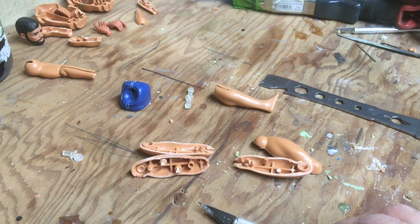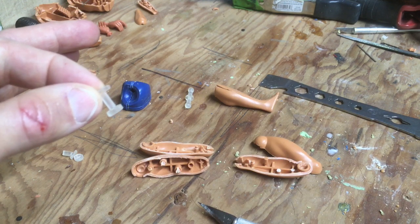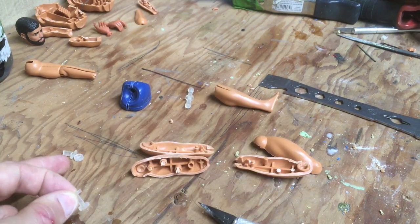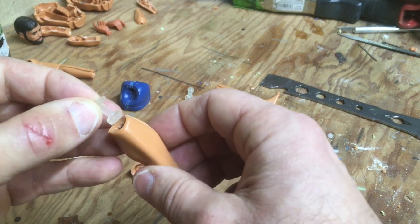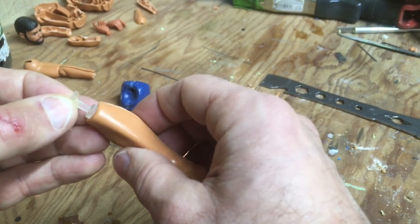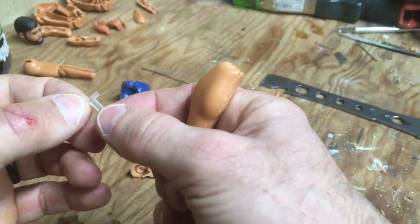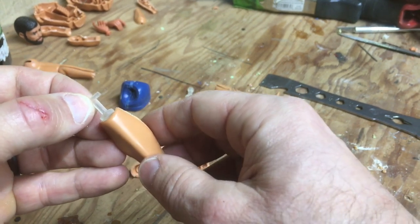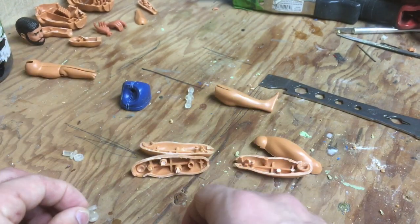I decided to test out the elbow grommet instead, and it actually works better than the knee grommet. The diameter is slightly smaller, which allows the leg to pivot and turn. So I ordered two more elbow grommets — I just bit the bullet and ate the cost. In the meantime, I'm going to go ahead and do the legs with these elbow pieces and show you what they look like.